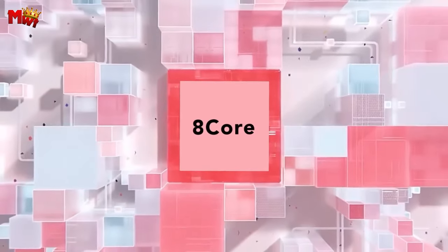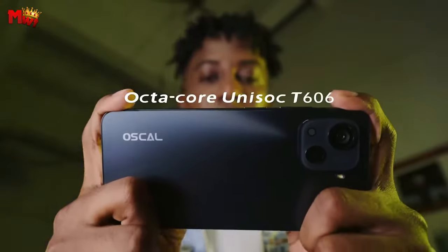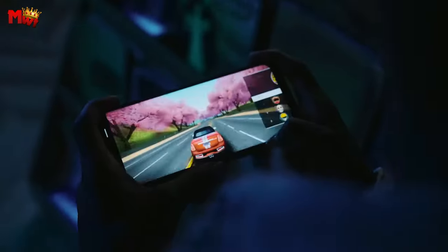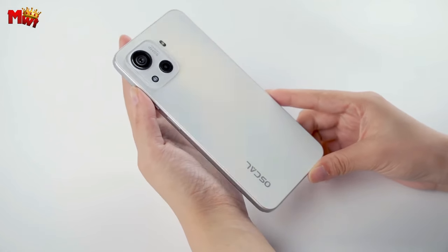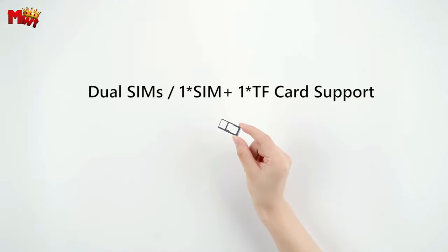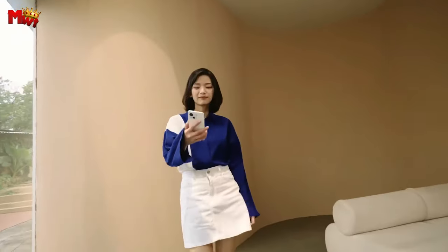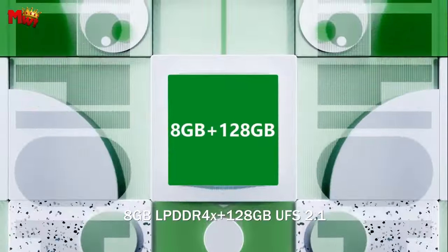Crafted from durable PC and PMA materials, the silky back cover is a result of a mature CNC and silk printing process, giving you a phone that's as sturdy as it is beautiful. Now let's talk about visuals. The Blackview C80 boasts a 90Hz display, a smoother sight to behold. The 6.5-inch display supports a staggering 180Hz touch sampling rate and a 90Hz refresh rate, ensuring that your gaming experience is faster and navigating around is breathtakingly smooth and responsive.